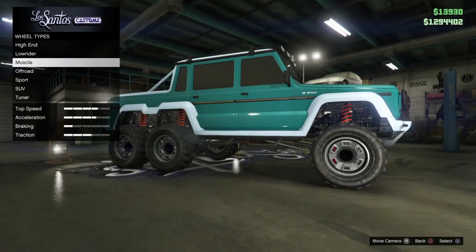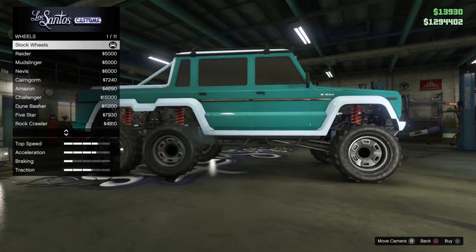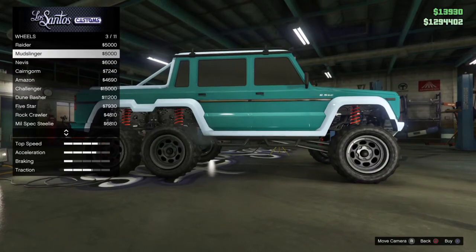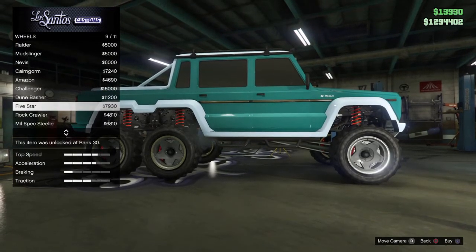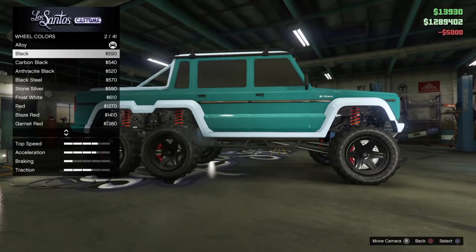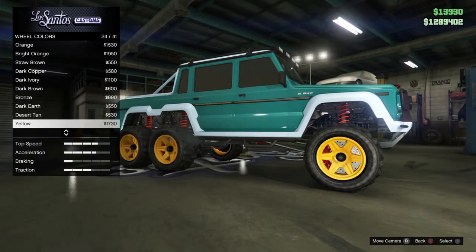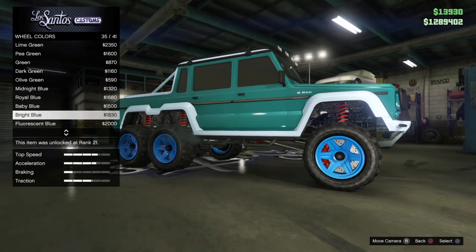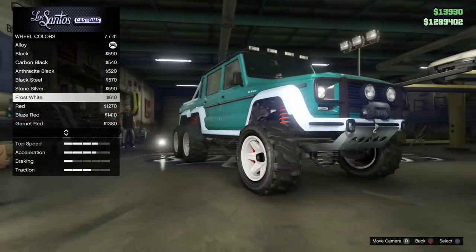For wheels, we have to change them — we'll go with off-road wheels. The five-star looks the nicest, or maybe the Challenger. Actually, maybe the Raider — let's get the Raider, I like the Raider more. For wheel color, black looks kind of nice, but frost white looks really nice. No diamond blue available in wheel colors unfortunately — so I'm going to go with frost white. Yeah, that looks nice.